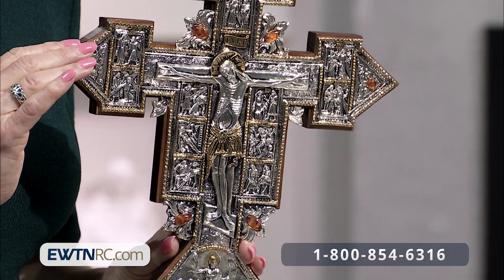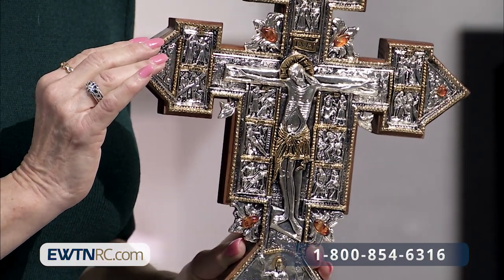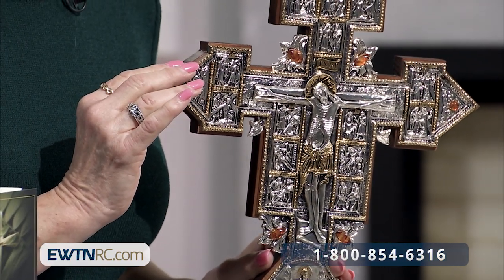It's imported from Poland. It is truly beautiful. I would consider this to be an heirloom piece, really — you would want to pass this on to future generations. No doubt. Yeah, no doubt.